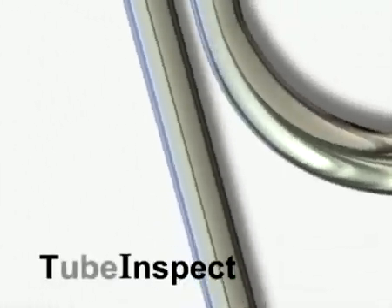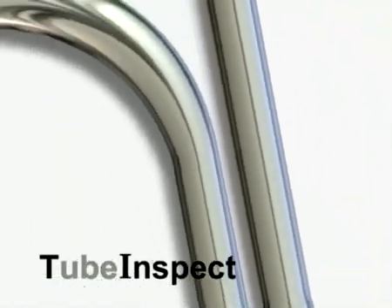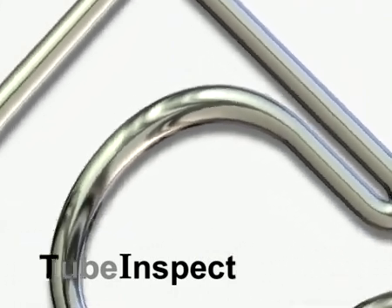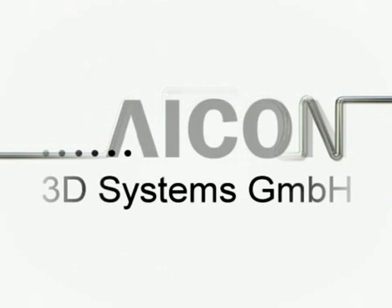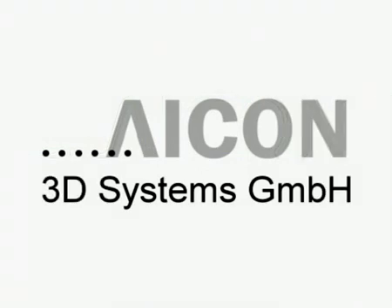Tube Inspect by ICON 3D Systems — Touchless Optical Measuring Technology. Whatever you can see, we can measure.